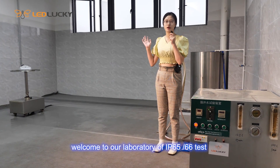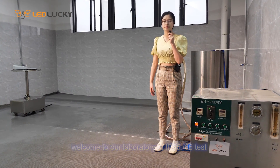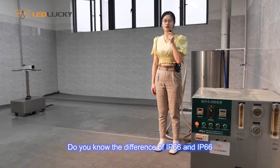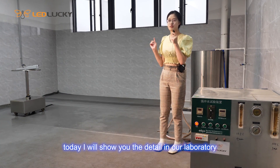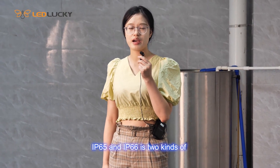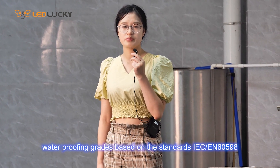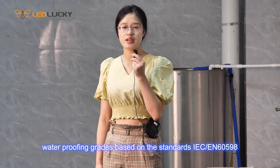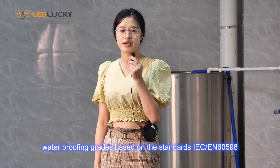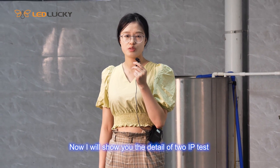Welcome to our laboratory of IP66 and IP65 tests. Do you know the difference between IP66 and IP65? Today I will show you the details in our laboratory. IP66 and IP65 are two kinds of waterproofing grades of the IP test, based on the standards of IEC and EN60529. Now I will show you the details of these two IP tests.